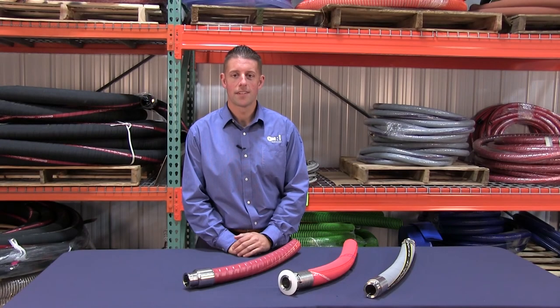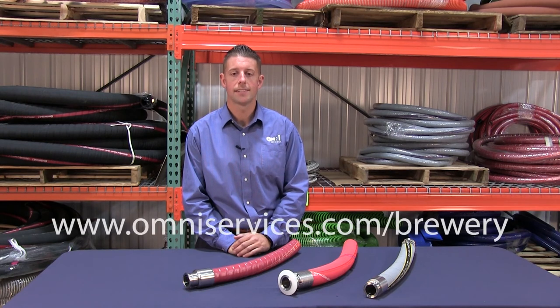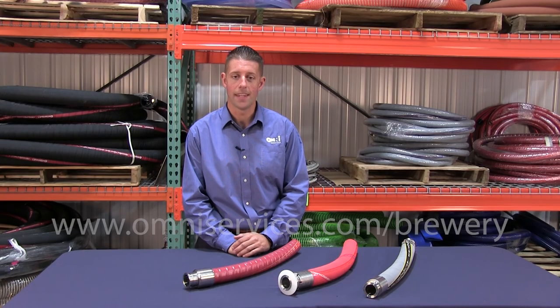I'm Loren Witter and thanks for watching this quick video on selecting the right hose for your brewery application and the importance of correctly fabricating a brewery hose assembly. If you have any questions or need any help in selecting the right hose for your application, please contact us at the link below or check out our website at OmniServices.com. Thank you.